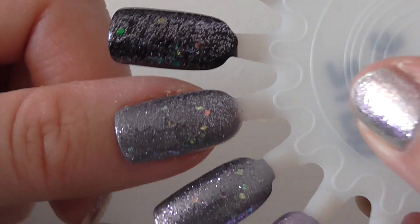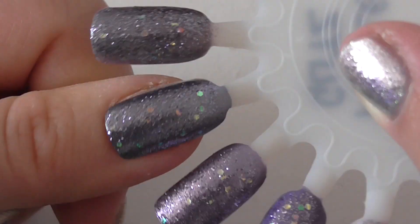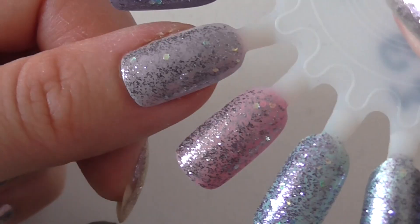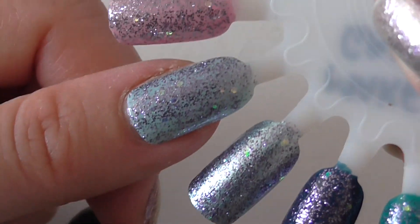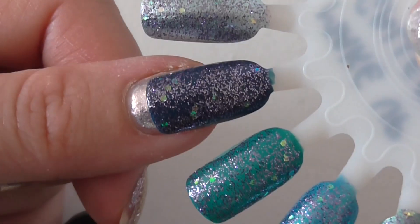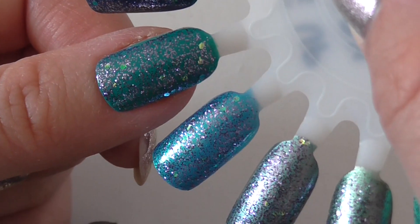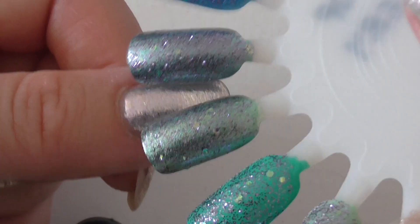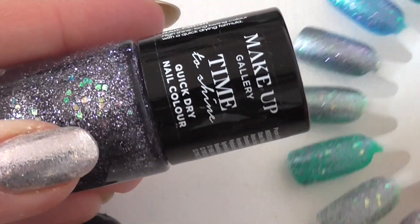It looks very pretty on colours you might not have expected to use it with. I think I'd wear it over quite a few of these. I'd really like to know which is your preferred base colour. I loved testing these, it's so fun. So there we go — that's Purple Glitz from Makeup Gallery, and here it is up close.